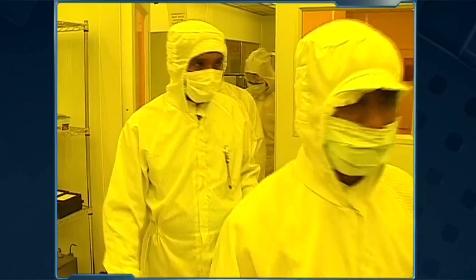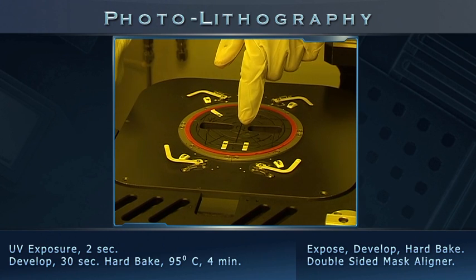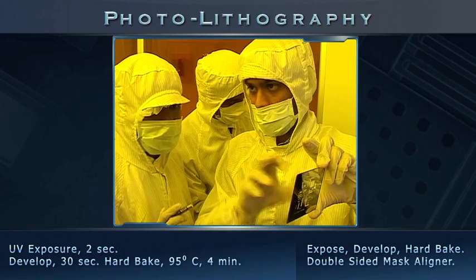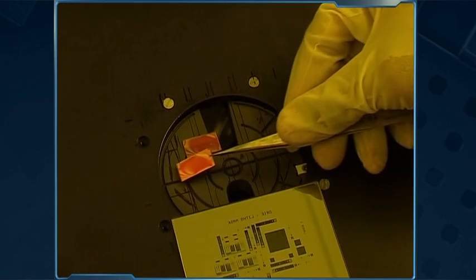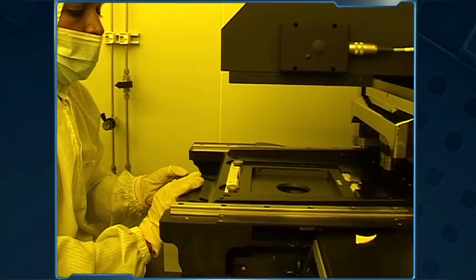We are now ready for cantilever pattern transfer on a separate workstation. NNFC has an EVG double-sided mask aligner. We pick a cantilever mask prefabricated especially for INUP from the mask library. The mask consists of transparent and opaque parts that define the desired pattern. When placed over the resist-coated sample and exposed to UV light, cross-link bonds in the resist are broken. The samples are loaded onto the mask aligner tray, the mask is placed on the wafer, and the assembly is ready for UV exposure.